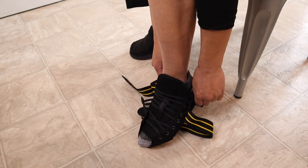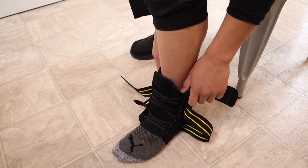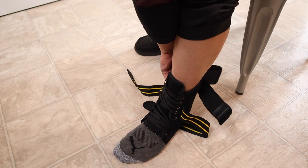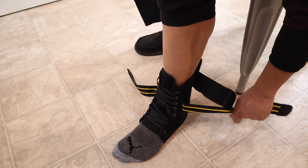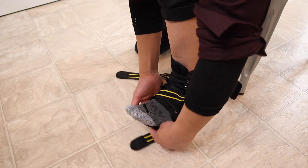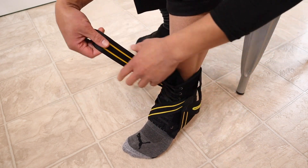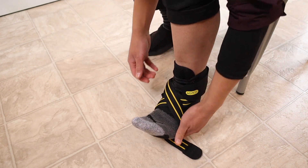Now you're going to slip your foot into the ankle brace. After your foot is in, adjust the tightness according to your personal needs, then wrap the right pressure belt from the instep to the sole of the foot, tighten it, and stick it on the side depending on what's comfortable for you.